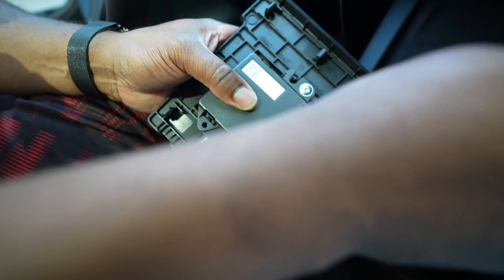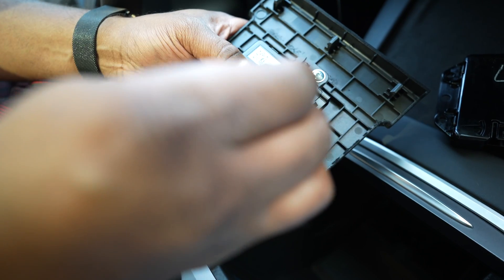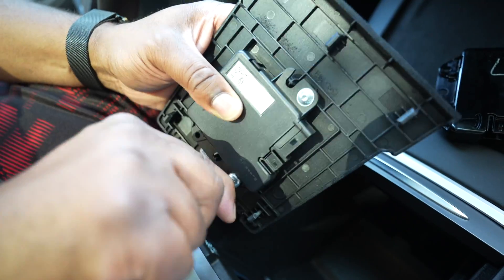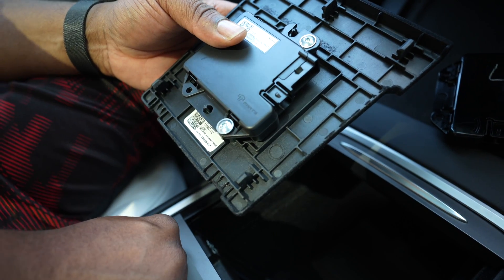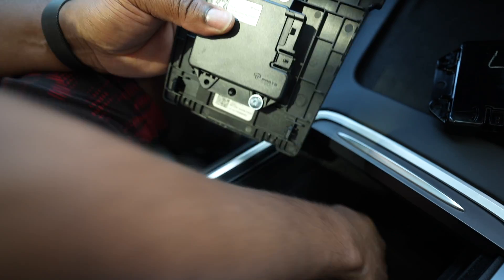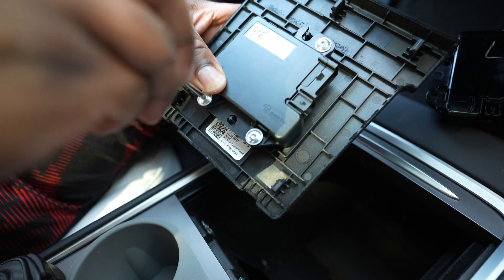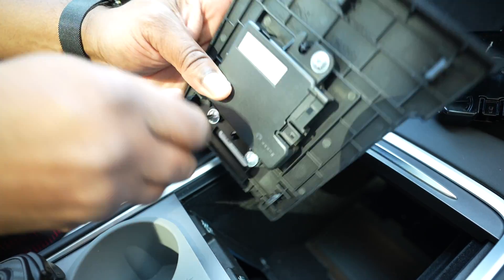The hardest part of this process is pretty much pulling out the module itself — you guys can see me struggle, but you just want to give it a nice tug. Try as much as possible not to break anything. And you don't want any screws falling down into the abyss where you can't find them.